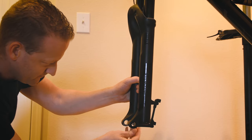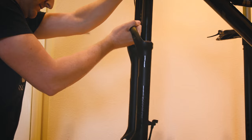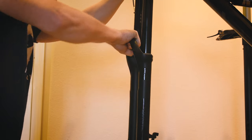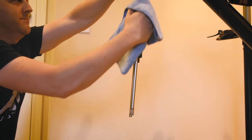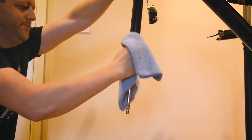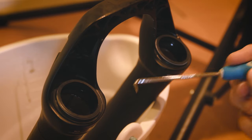Use a rubber mallet to tap on these bolts and break the lower unit free. Now remove those bolts and drain that oil, then pull the lower legs right off. Take a clean towel and wipe off those stanchions and those shafts — get those nice and clean.